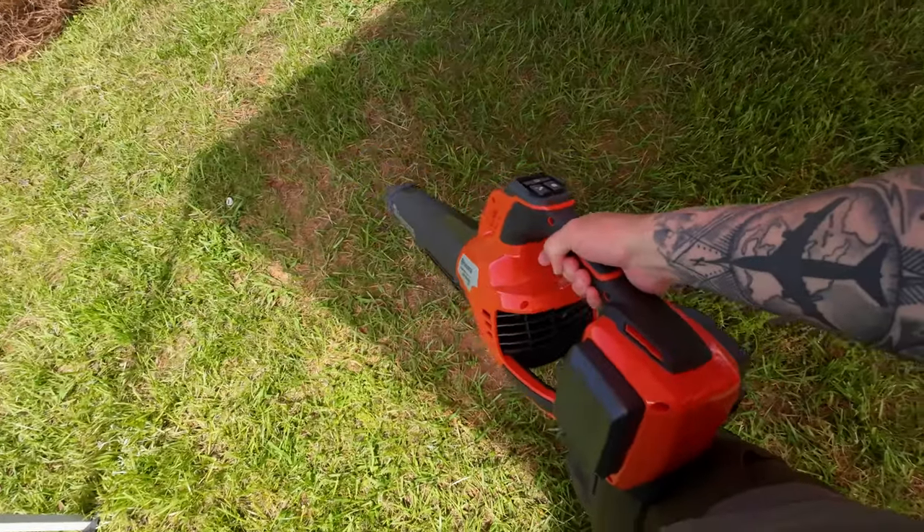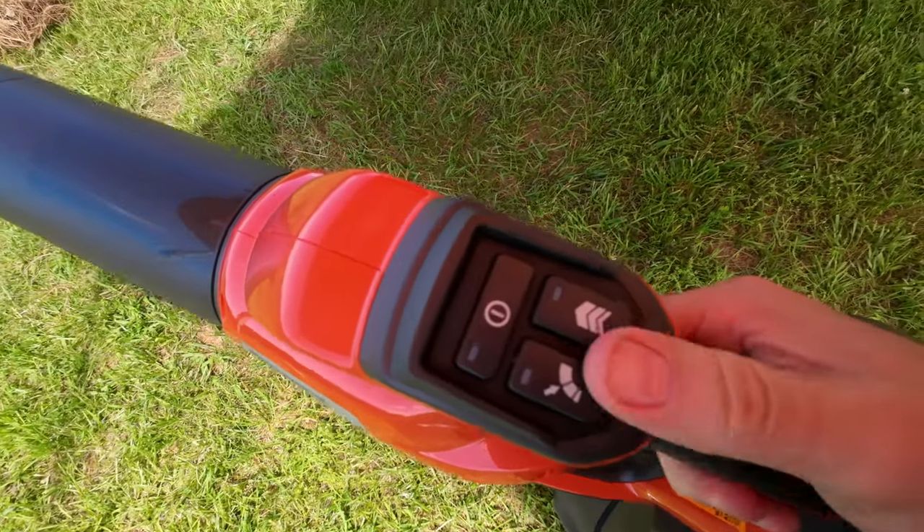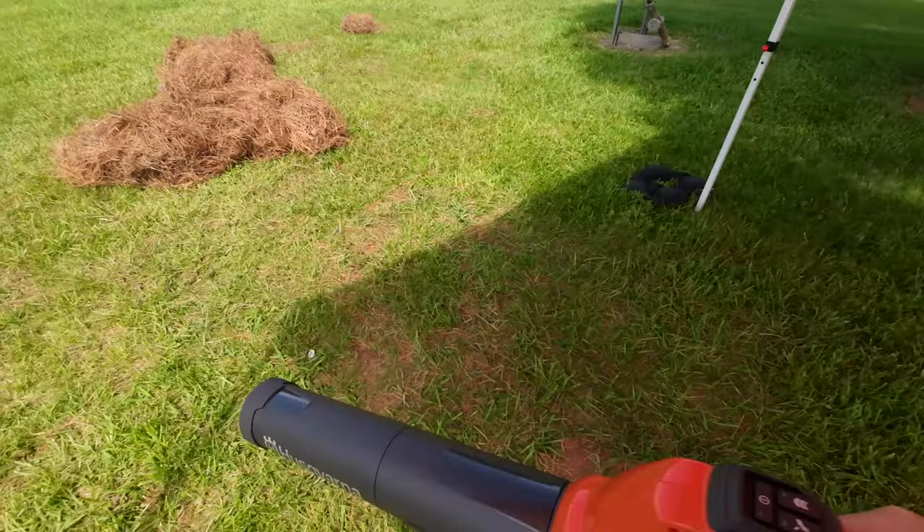It is one of the nicest blowers I've seen on the market. It won't suck in debris from here. It has a nice little control pad on the top. It's a great blower — scraper on the front.